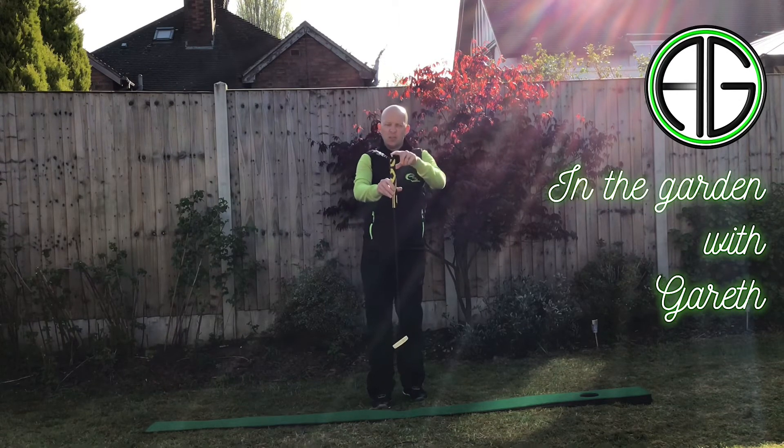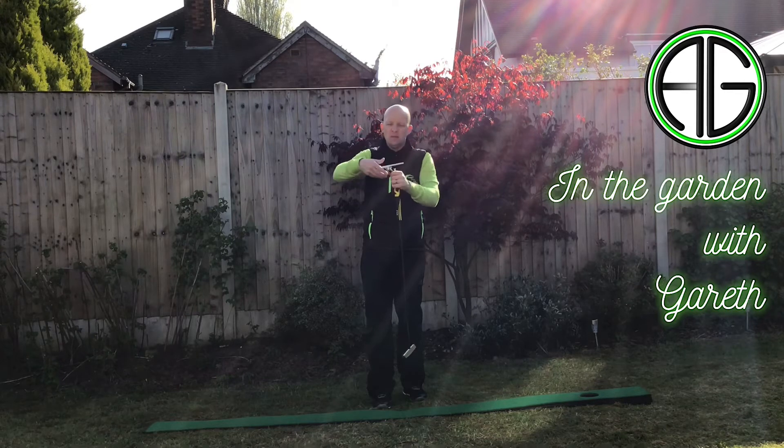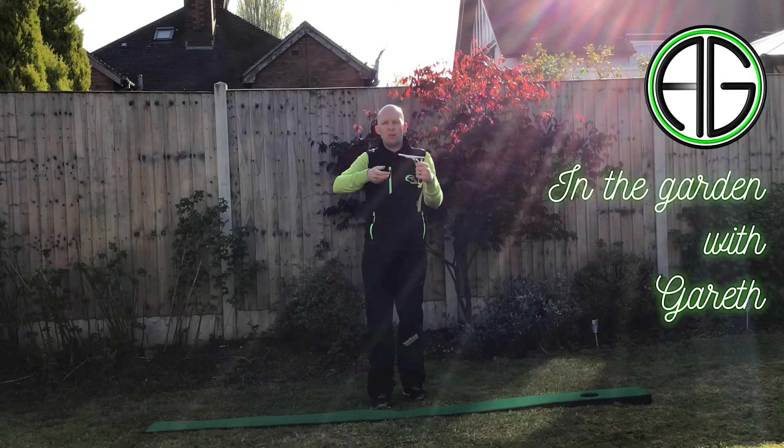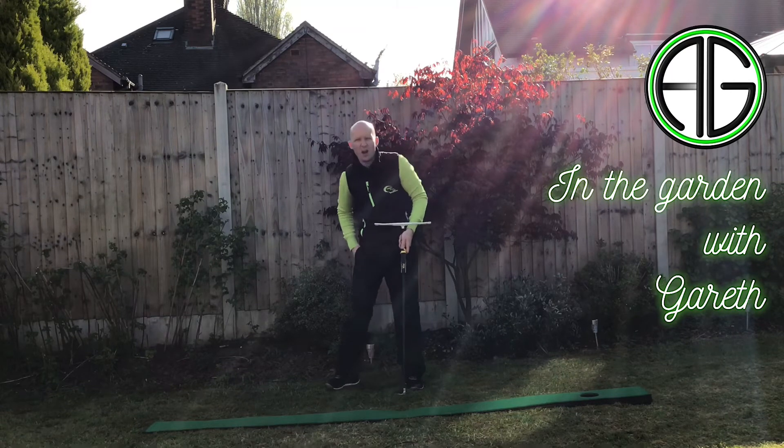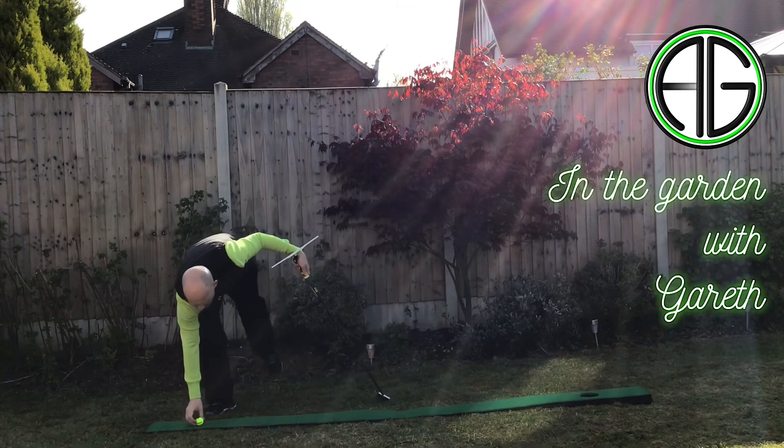The device sits on the top of your golf club, just plugs in with a T-Peg into the butt of your club, and then ties in a little bit more securely with a band just around the bottom. It detaches really easy and simply so you can take it off if you want, but for this exercise I'm just going to show you how it works.